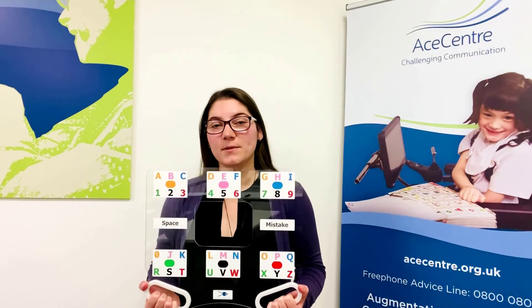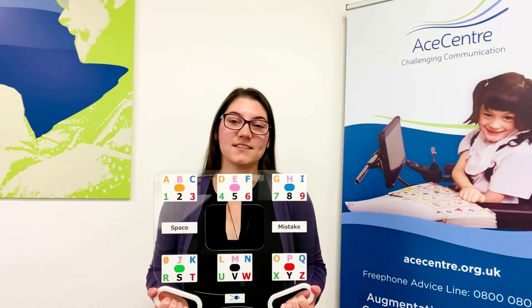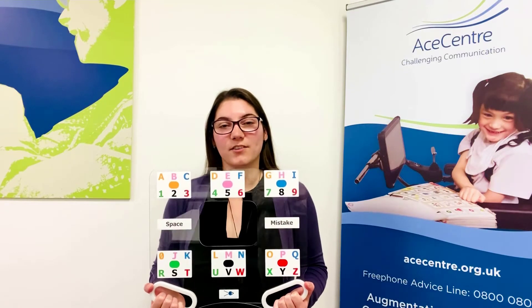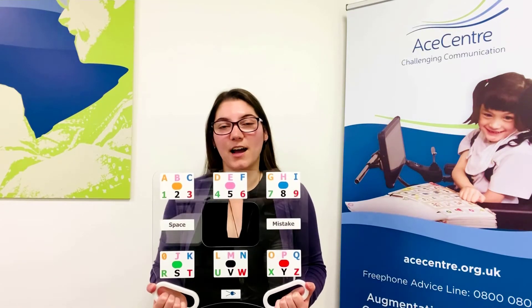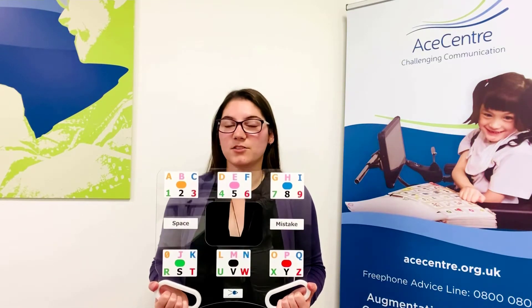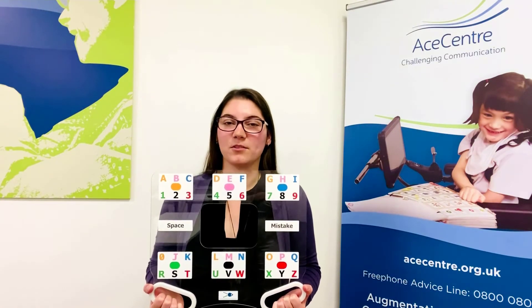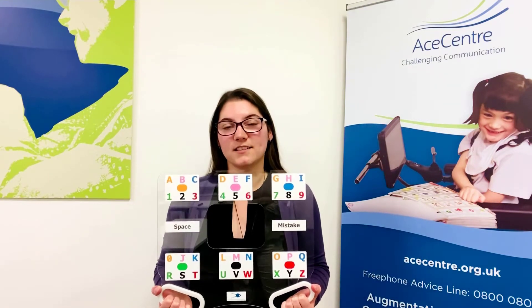In this video, we are going to demonstrate how to use the ACE Center ETRAN frame. ETRAN stands for Eye Transfer and works on the basis of eye pointing. It can be used by someone who can move their eyes to indicate to a communication partner which letter they want and therefore communicate a message.